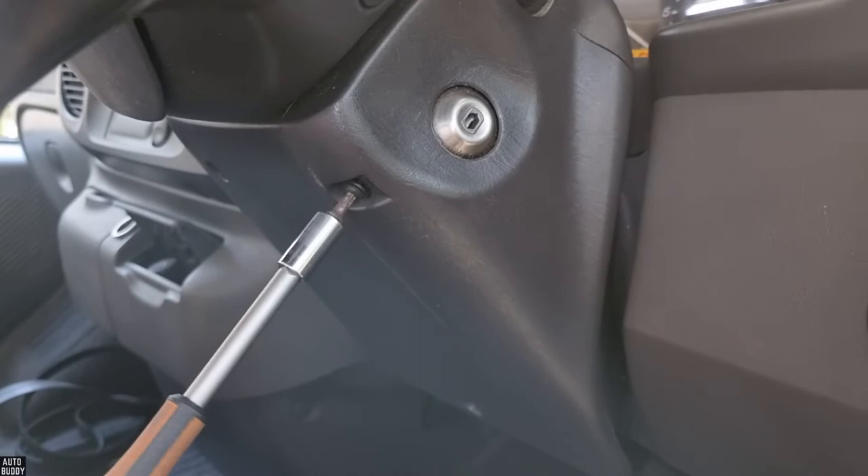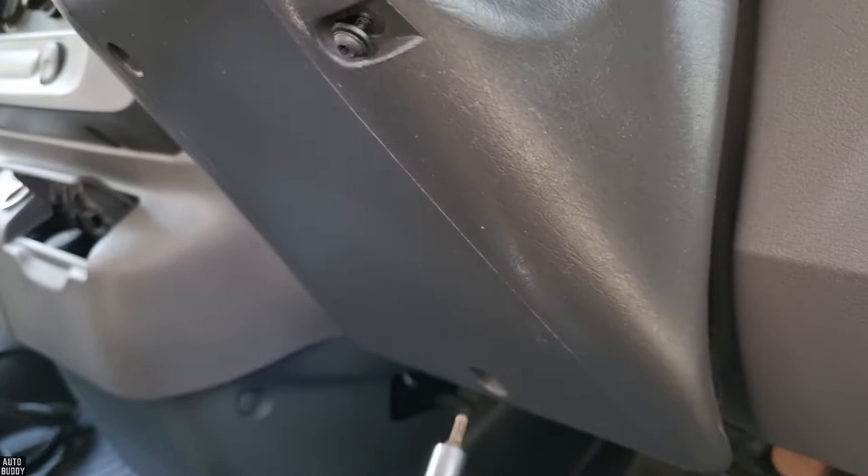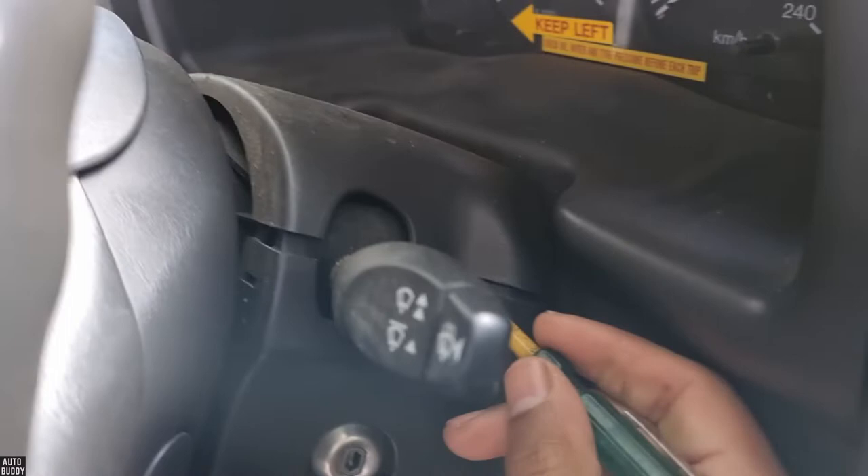There are three bolts that hold this cover onto the steering column — the plastic shroud — and you need a T25 Torx bit in order to remove it. There's that one, that one, and one deep in there, and then this just separates — you just pull the two apart.